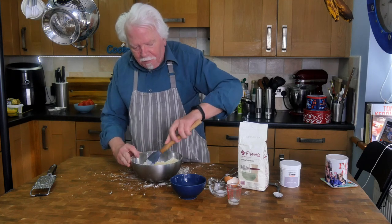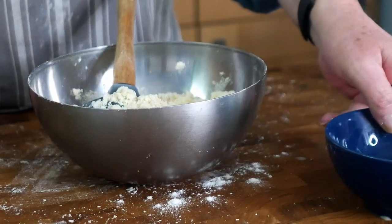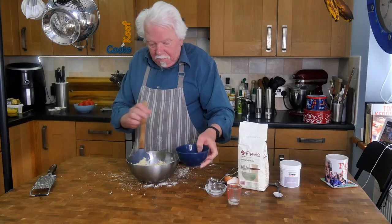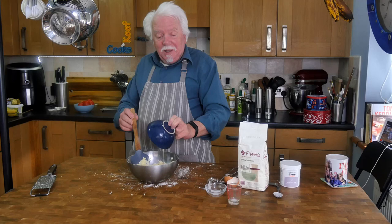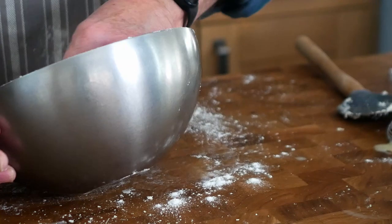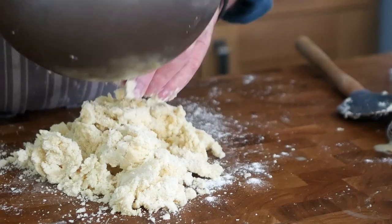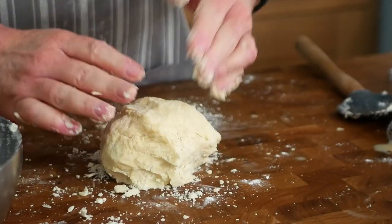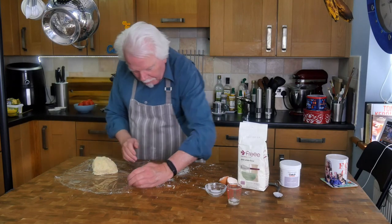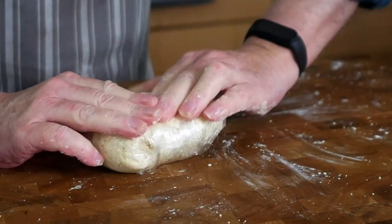Don't put it all in at once because you might not need all of that liquid — you just want to add enough to make it come together. It's not playing today, so I've used all of it and I might even need a bit more milk. I'll tip it out and see if I can press it together. I'm going to wrap this in plastic film and stick it in the fridge to rest for at least half an hour.